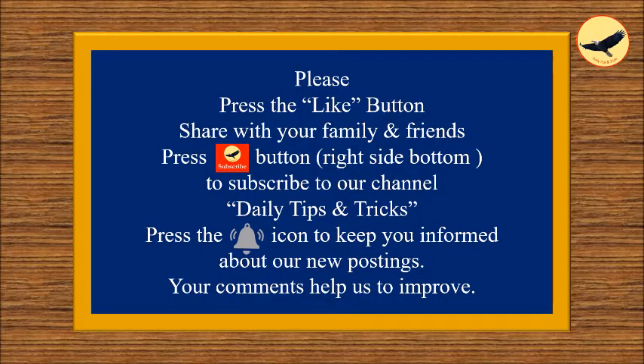Please press the like button and share with your family and friends. Subscribe to our channel Daily Tips and Tricks. Press the bell icon to keep you informed about our new postings. Your comments help us to improve. Thank you!